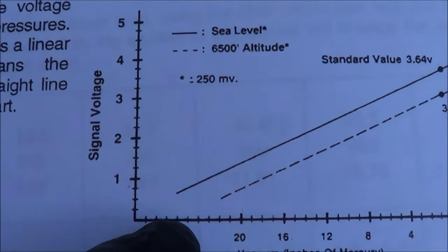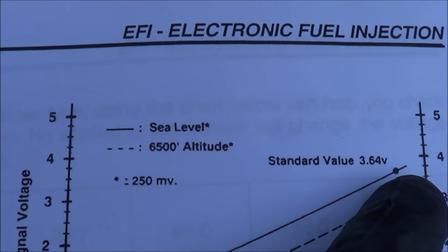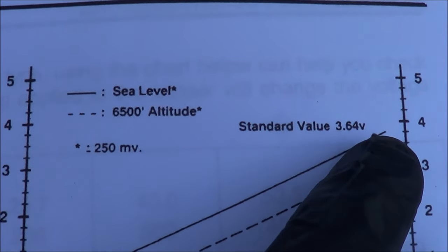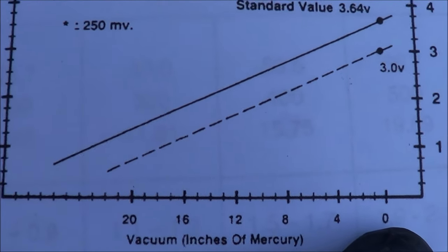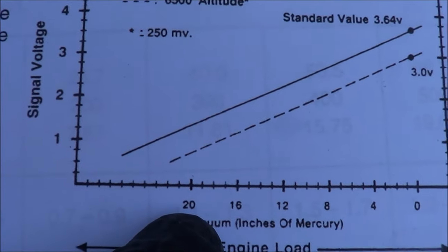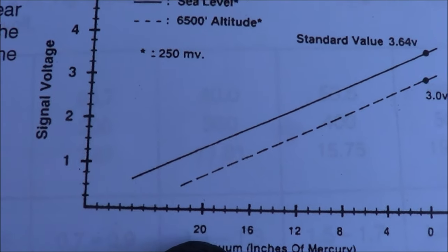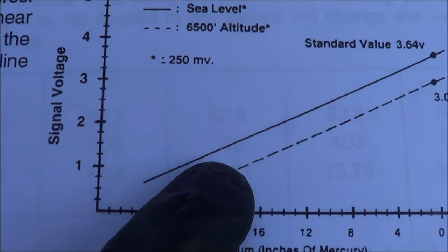Here's the chart for the MAP sensor on this Toyota. The standard is 3.64 volts at atmospheric pressure — zero vacuum. At 20 inches of vacuum you should see at least more than one volt drop. Right now I'm hooked up to the MAP sensor's middle wire, which is the signal wire.